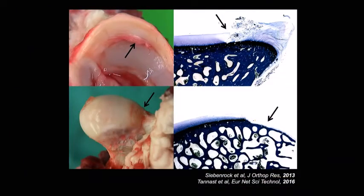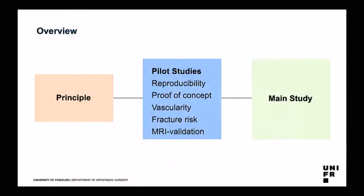We could observe lesions — here is one of the classic lesions. A typical lesion, as we would see in CAM-type impingement, also histologically: chondrolabial separation, typical to what we see, and the same saddleback deformities — or degeneration of the cartilage — as we would see in human hips. We had to do pilot studies because we were not sure if we could really use this as a model.